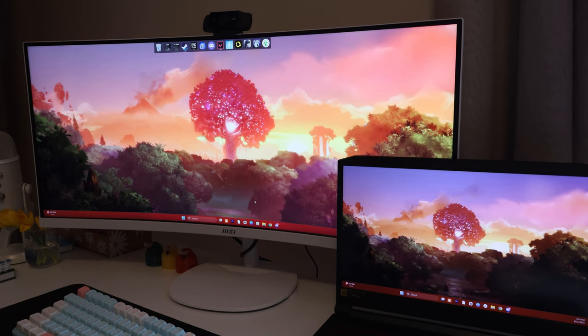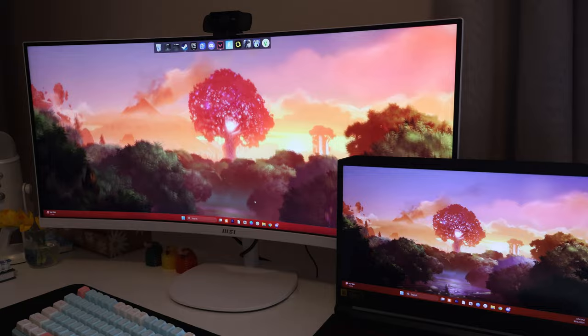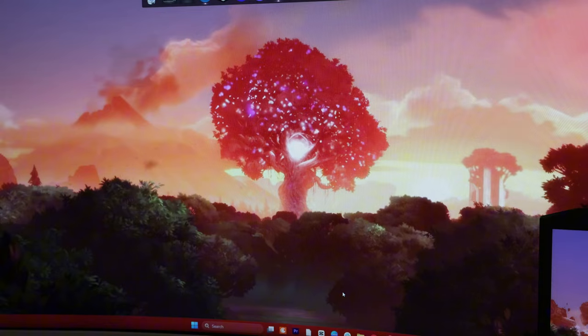Here is a small comparison between the laptop screen and this monitor hooked up to the laptop, so you can see just how big of a difference this monitor makes compared to your regular laptop screen.